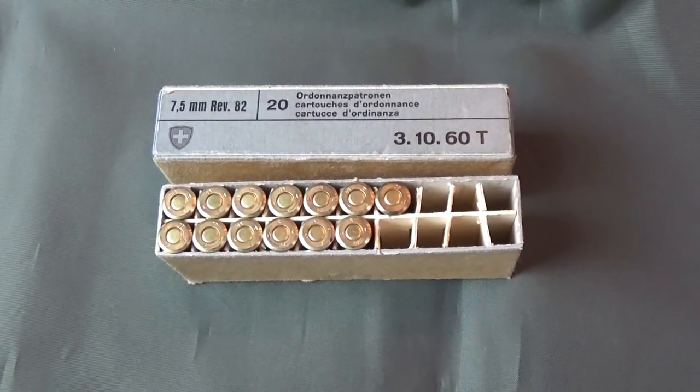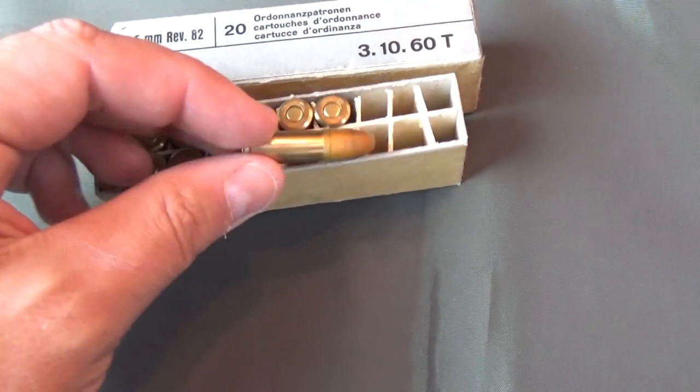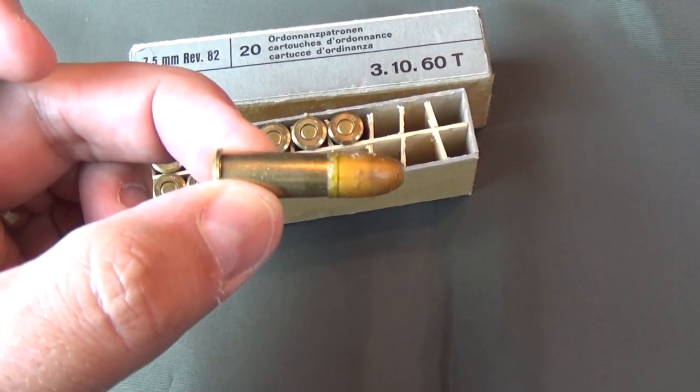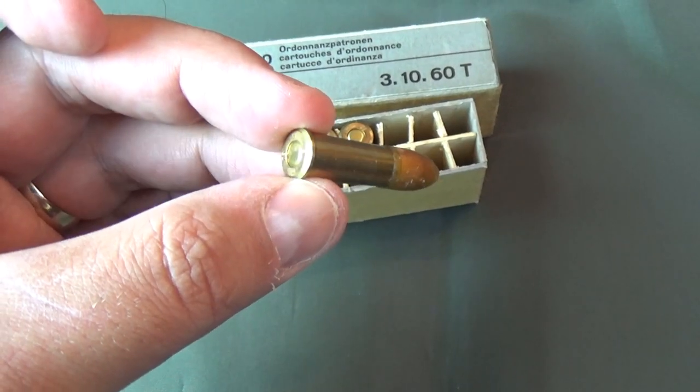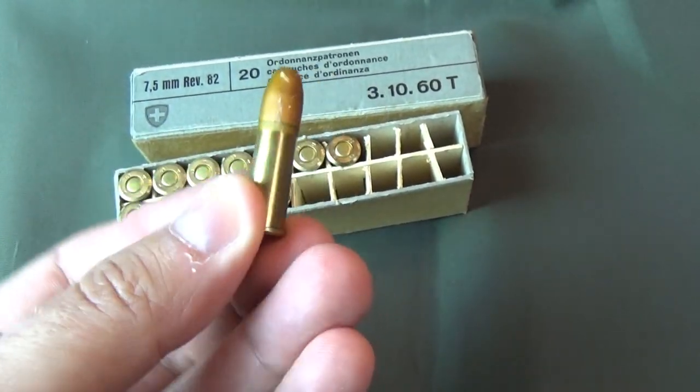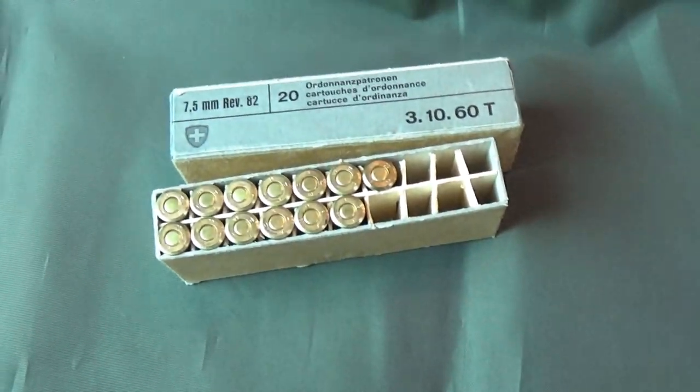Now this is an odd little cartridge. It's a heeled jacketed bullet, externally lubricated with paraffin wax, and powered by 11 grains of Swiss number one black powder. It's probably the last black powder cartridge — aside from signal flare stuff — with a modern military. This particular box was produced in 1960, and it was produced in black powder right through the 60s before they decided it was obsolete.